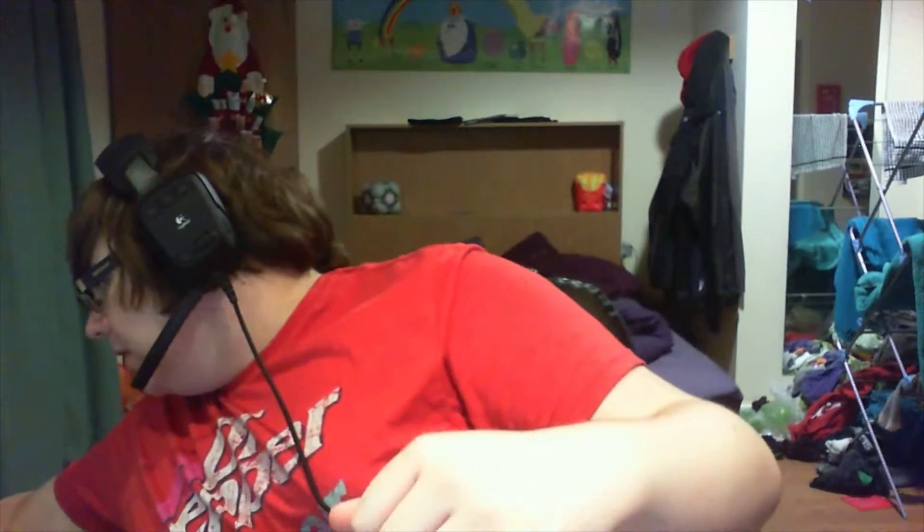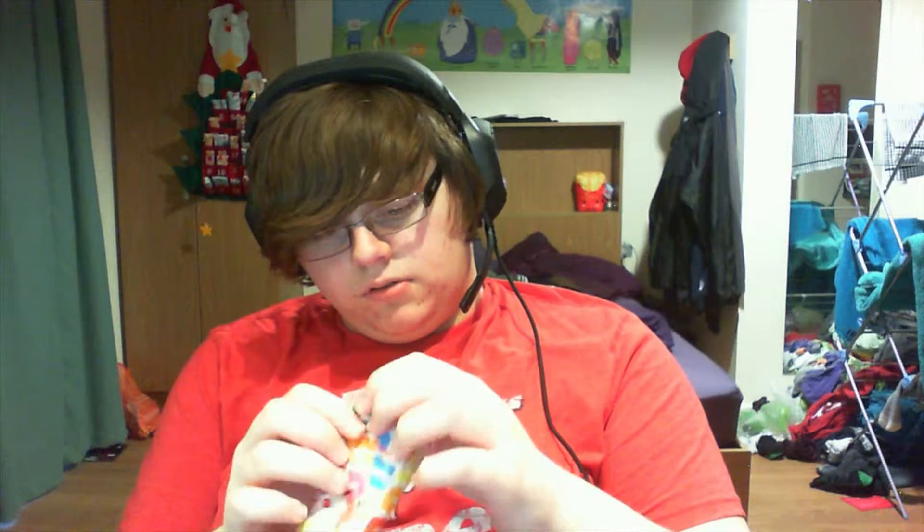Did we do the sack or the tree first yesterday? I can't remember, so we're going to start with the sack. I'm going to lean over here - I really need to get a new chair - and I'm going to grab this. I'm not sure what this is at first, but now I know what it is. I'm going to open it up in front of you.